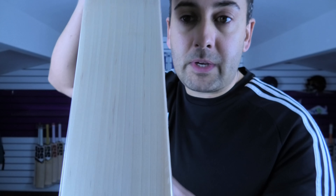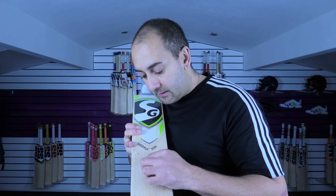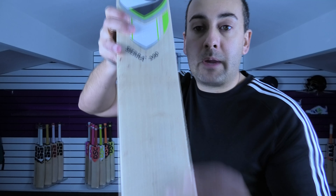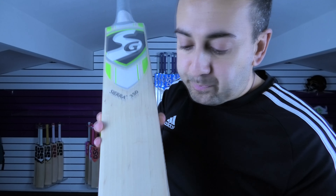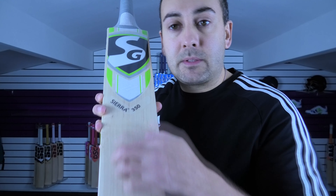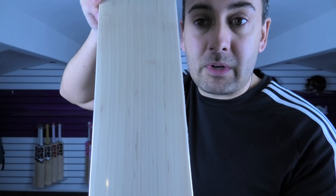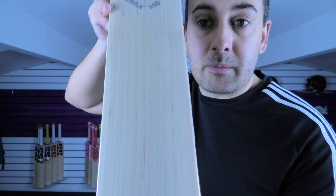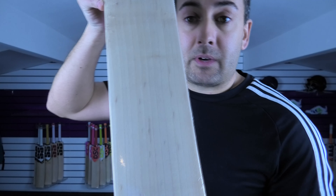In at number three, we've got this lovely SG Sierra 350. There are a lot of grains on this particular one — eleven grains. But you have got quite a few speckles in the grains. Basically, what happens is the tree pulls up nutrients from the roots, and sometimes you can get little speckles in between the grains — that's just some kind of nutrient pulled up into the tree when it's growing. So it's not really a blemish or a defect, but it is downgraded because of that. Otherwise the grains are pretty nice, straight and even with eleven grains.